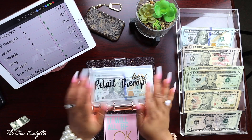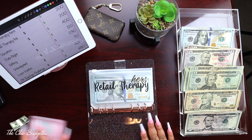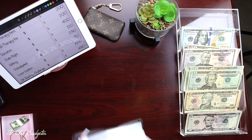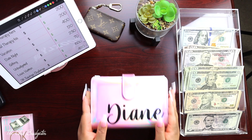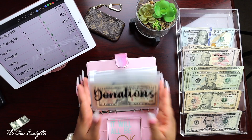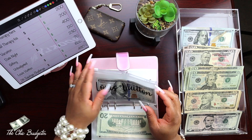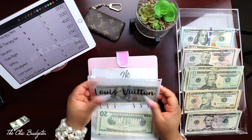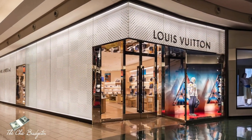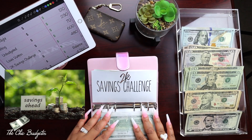I think everything is broken down as far as it can be here as well, so now let's move on to our final binder, which is my personal one. I still have money in my cash envelope because I'm filming this close to the last video. We're going to go ahead and jump to Louis Vuitton - I've just been putting hundred dollar bills in this one so it's as condensed as it can be.